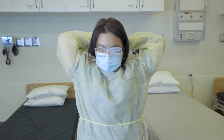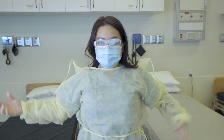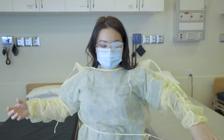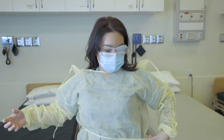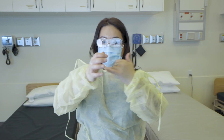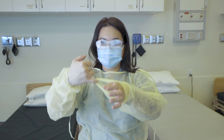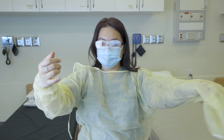Without touching our face and avoiding our hair, we want to unravel the knot from behind our neck and also at the waistline. We would use one of our fingers to scoop off or hook onto the inner portion of the cuff of the gown.